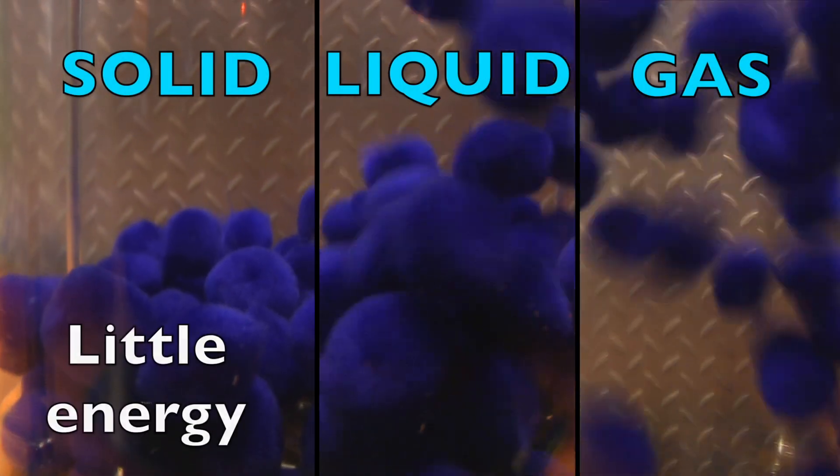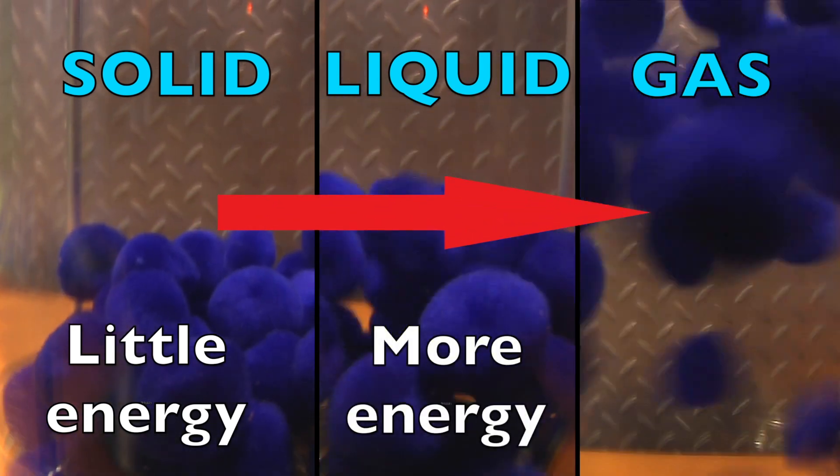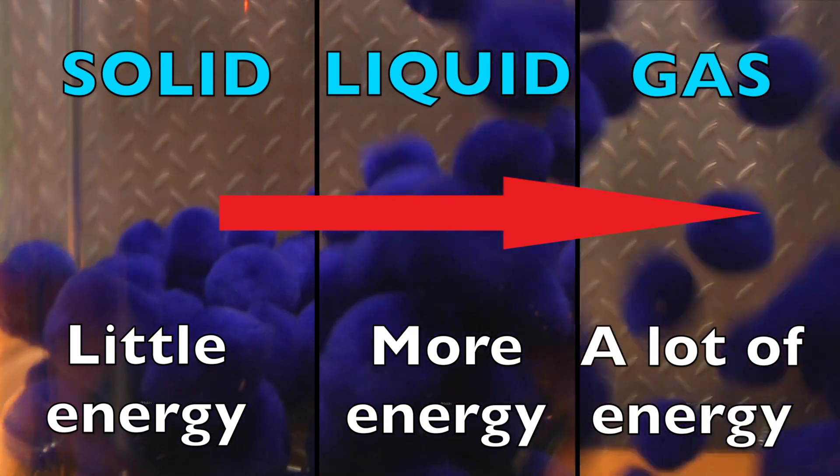The particles that make up solids have only a little energy, so while they move they don't move much. Liquid particles have more energy, while gases have a lot of energy — those particles zip around.